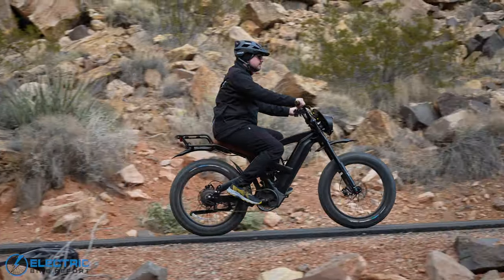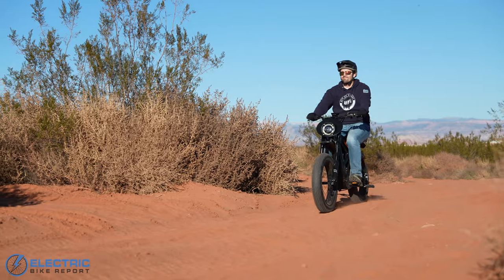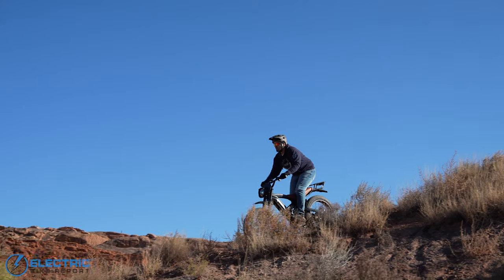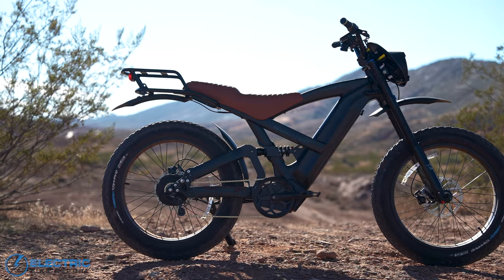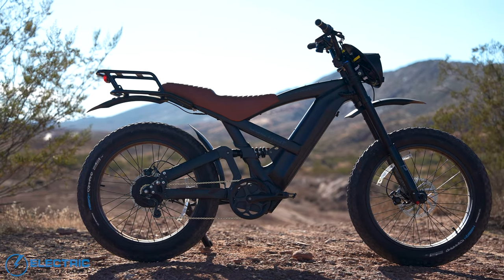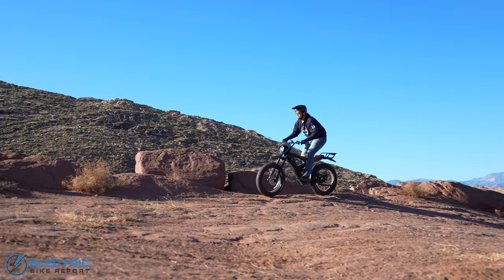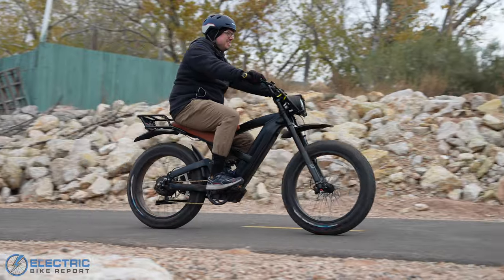The Lynx here is a very interesting bike that will surely have a lot of people doing a double take. You'd be forgiven if you thought this was a motorcycle at first glance. We've tested a lot of moto-style e-bikes, especially over the last year, but few have a design approach that leans into the motorcycle elements quite as much as the Lynx does. After testing this bike out over the last several weeks, there was a lot that stood out to us when it comes to the features of the Lynx.